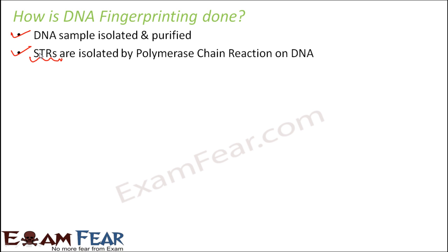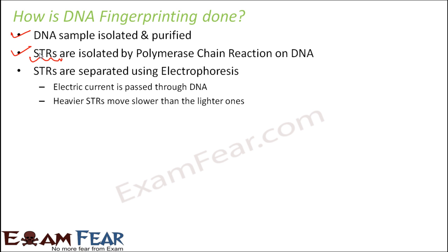STRs are the short tandem repeats. They are shorter but can survive better than VNTRs. Once the STRs are isolated, they are separated using electrophoresis. This is a very important step because it allows us to look at the distribution of the STRs.